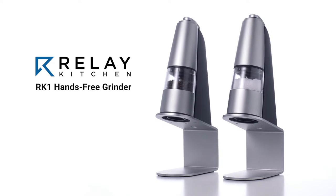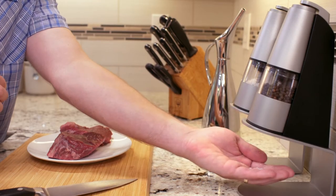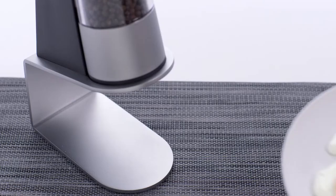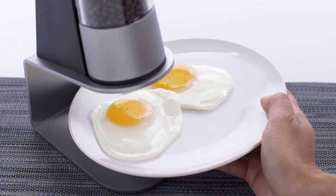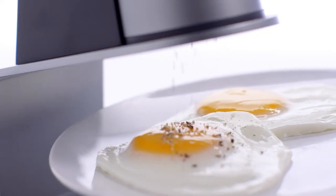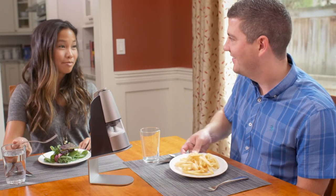The RK-1 grinder is the world's first hands-free grinder. It lets you grind fresh salt, pepper, or other spices without having to touch anything. Simply place your hand or your food under the grinder platform, and your seasonings will be perfectly ground and dispensed automatically, exactly where you need it, all without cross-contaminating your hands or your food.